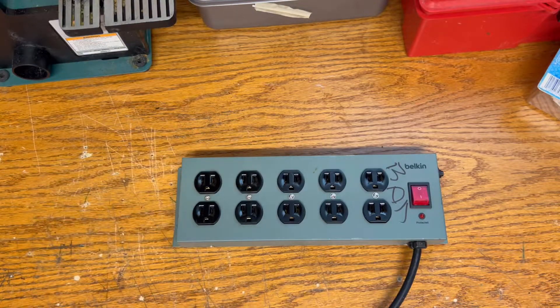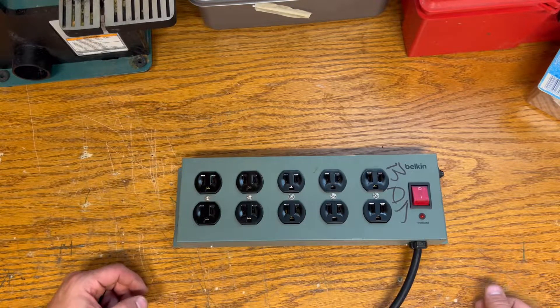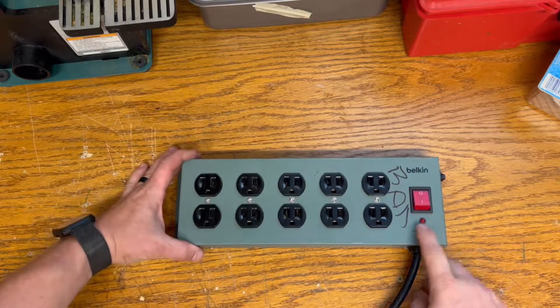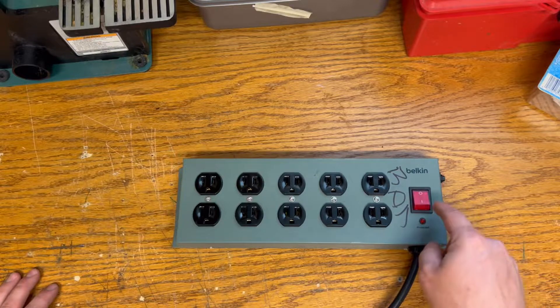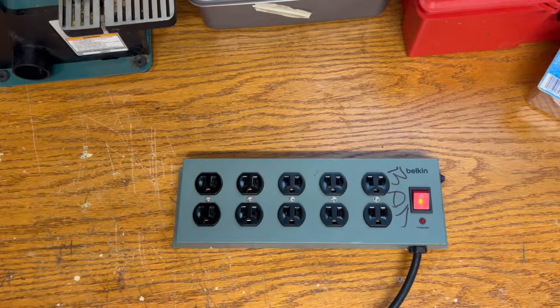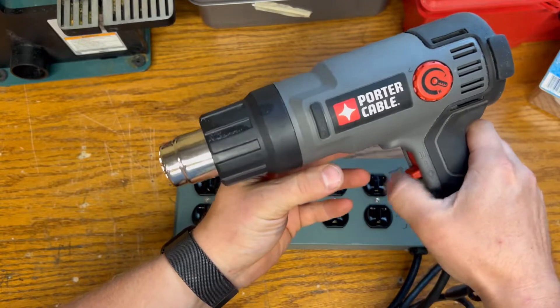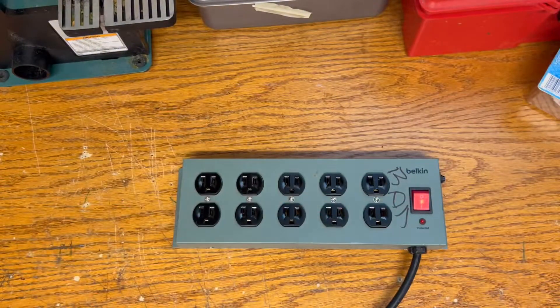Hey, what's up everybody, Nick here. You're looking at a surge protector plug strip — I don't know if it's actually a surge protector, but I guess it is because there's a protected light on it. When I got this from work, somebody wrote 'bad' on it. It doesn't work — you can turn it on and the pilot light comes on, but if you plug something in like my heat gun, nothing happens. Something's obviously wrong with it and we're going to figure out what it is.